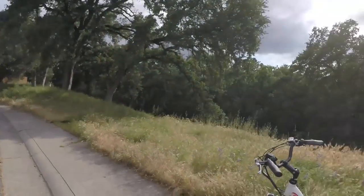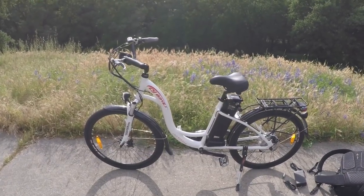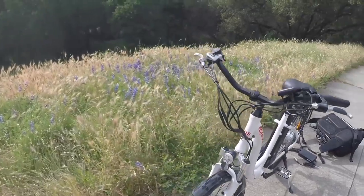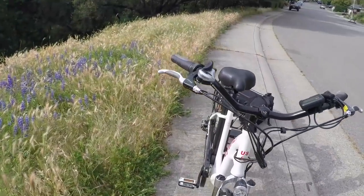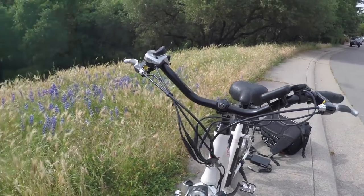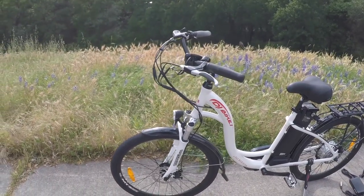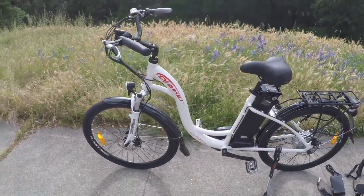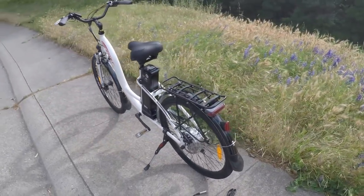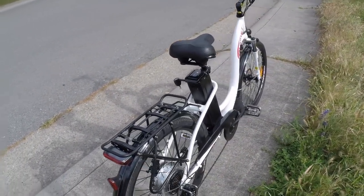Before we dive into this bike, I wanted to talk a little about the company and how I got it. This is a direct-order bike from DJ Electric Bikes — all their bikes are direct-order only. That means they don't have any physical shops, so you can't really see this thing in person before you buy it. You kind of have to take a leap of faith and just pull the trigger.